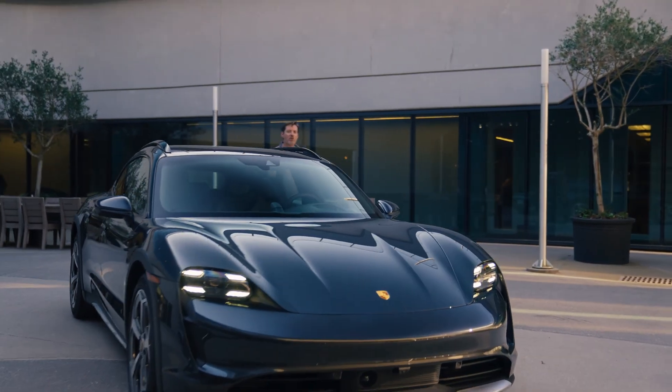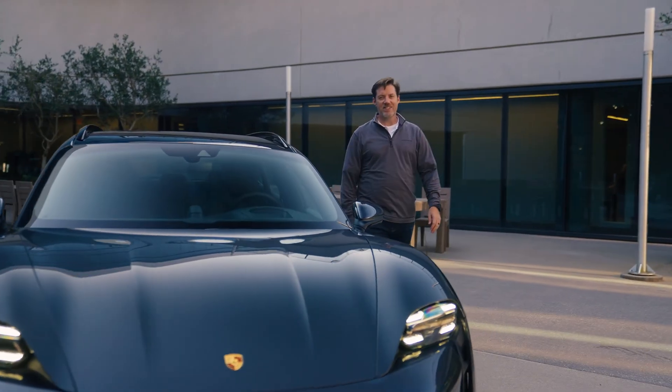Hello and welcome to the Porsche Academy. Today we're going to be walking through the process on how to DC fast charge a Taycan.